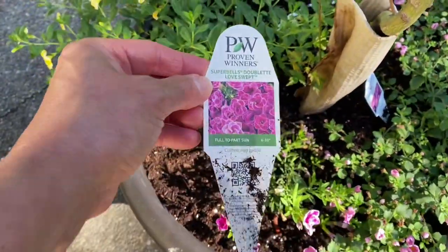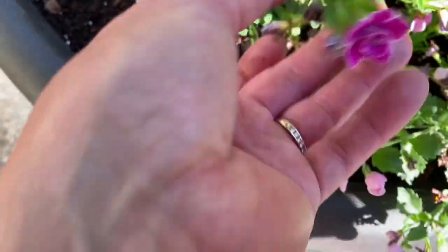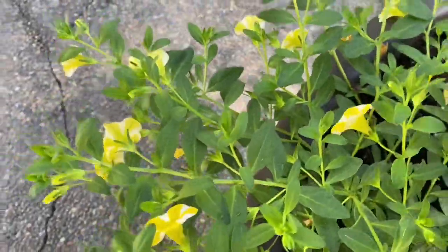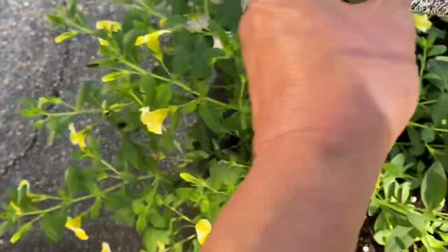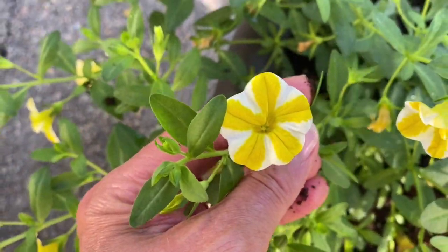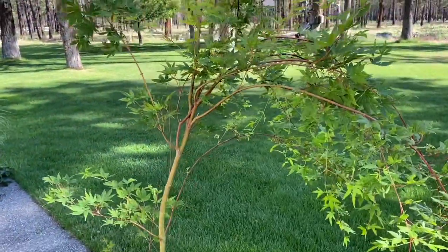Over here I have by Proven Winners the Super Bells Double It Love Swept. It's cute - pretty little flowers and it's taking a little longer to fill out, but once it does those little flowers are so pretty. And then I have the Super Bells Lemon Slice, also by Proven Winners. They're just taking off - it was just a tiny little plant a couple weeks ago. I love the flowers on them. This is going to be pretty, filling out and draping down with this Japanese maple tree.